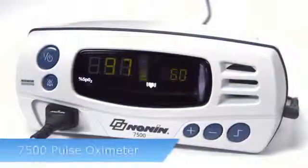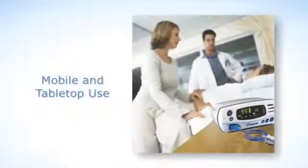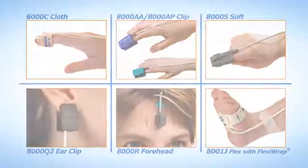The 7500 pulse oximeter model is designed for mobile and tabletop oxygen saturation and pulse rate measurement, and is compatible with a full range of pure light sensors from Nonin Medical.